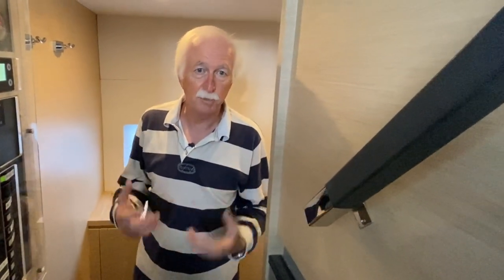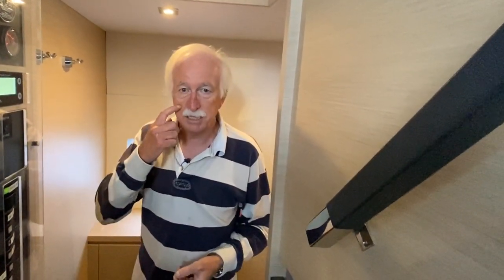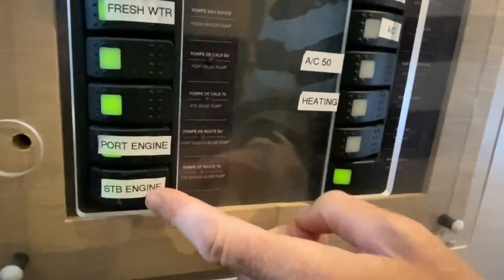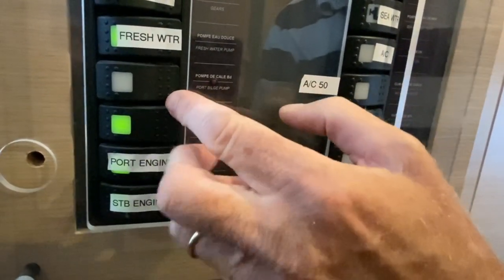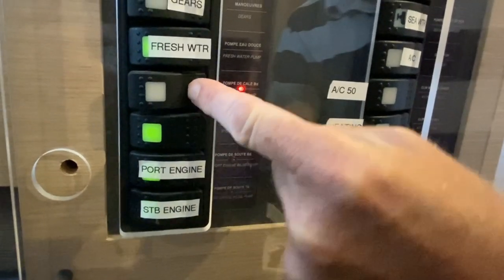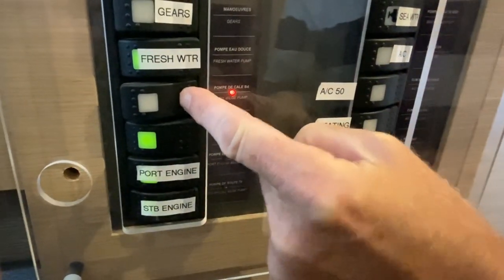Another extremely important feature for safety is the bilge pumps. You need to be able to operate them properly, and if one starts automatically you need to know which one it is. You have one switch for each of the four pumps, but you can turn it off — and if you turn it off, your pump will not work. Or you can use it manually, but that means if you need to pump for half an hour, you have to have one person pressing the button for half an hour while the boat is sinking or you have an emergency.